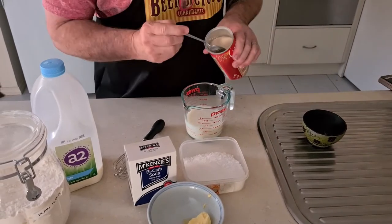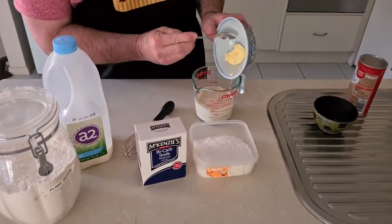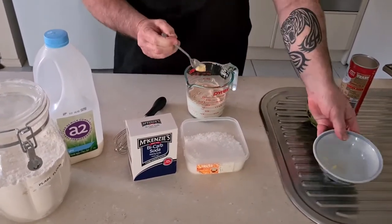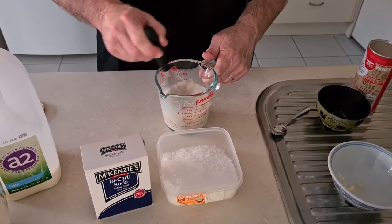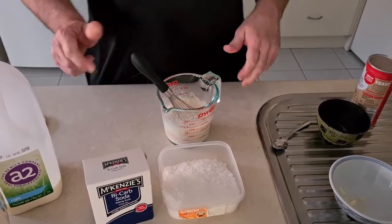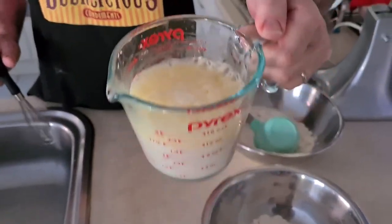This is how easy it is. First step: put half a cup of hot water and half a cup of milk in here. Then tip in your two teaspoons of sugar, then two teaspoons of instant yeast. Add your softened butter. All we do now is give this a little whisk. What happens is this mixture will start to froth, which means the yeast has activated — that's going to help the pretzel rise. You can see how much it's frothed up on top. That's what you want; the yeast is activated.